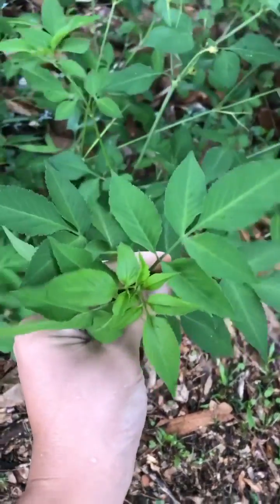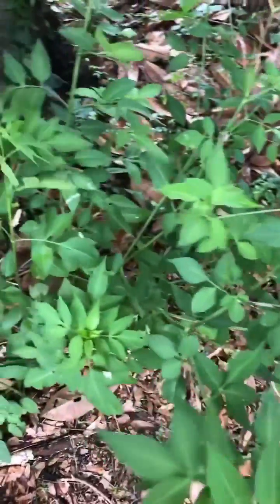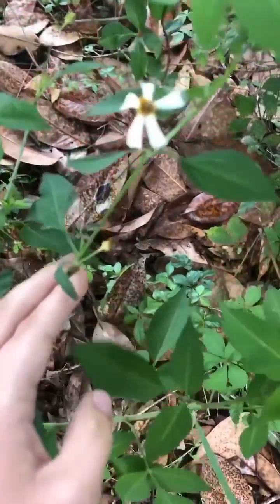So here we've got Bidens alba, also sometimes called Bidens pilosa. Both are the same in properties and uses, both edible and medicinal, so it doesn't really matter which one you've got. You can use them the same way.